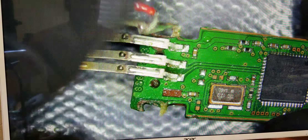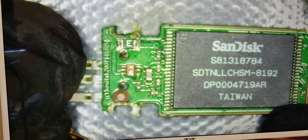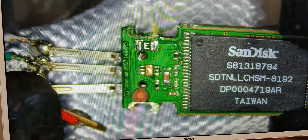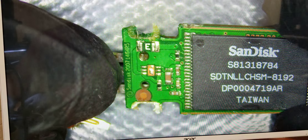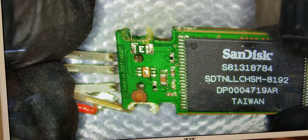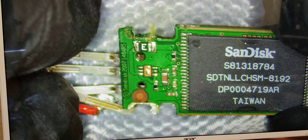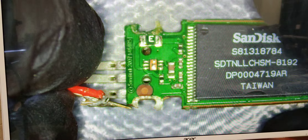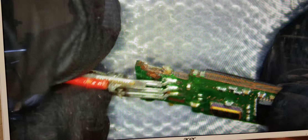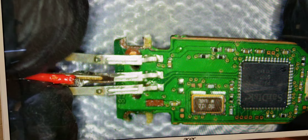This pad is also torn up, so we're going to have to jump solder right to this point. Looks like an 8 gigabyte flash drive from 2007. There's a missing component here too — I'm not sure if it's supposed to be there or not, but it seems like there should be a voltage regulator or something, so we're going to have to figure this one out.